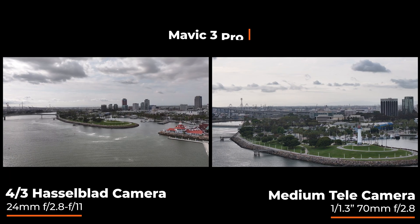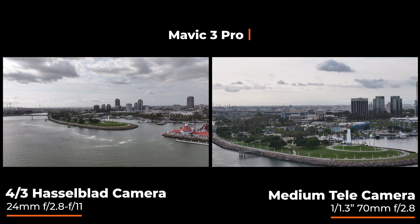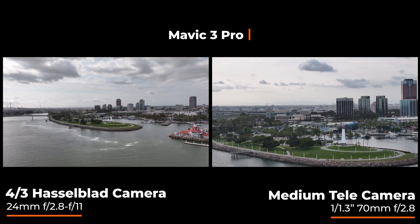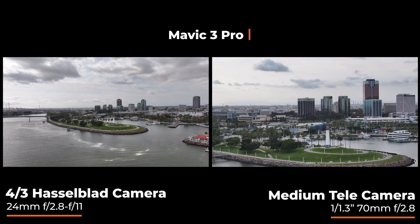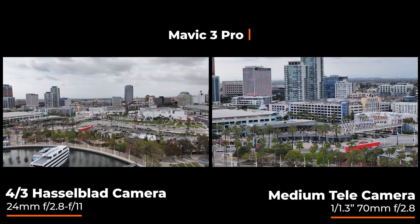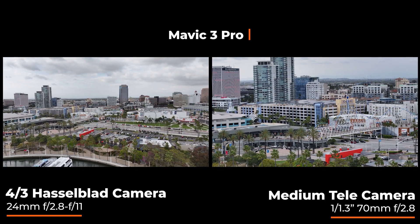Putting it side by side — on the left you have the 4/3 sensor, and then on the right you have that brand new medium tele camera. It's flying down the same exact path, and you can just see the look from having this longer lens on there. All this footage is straight out of camera, so no color correction at all.